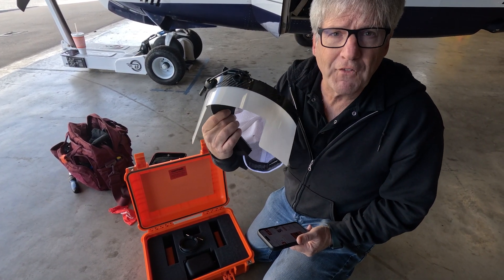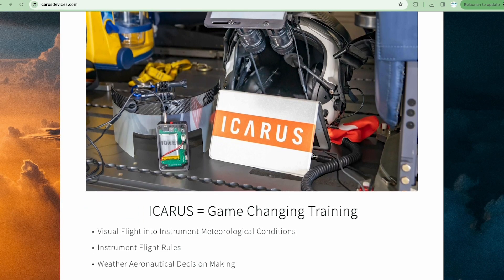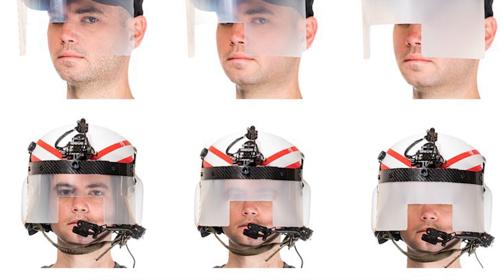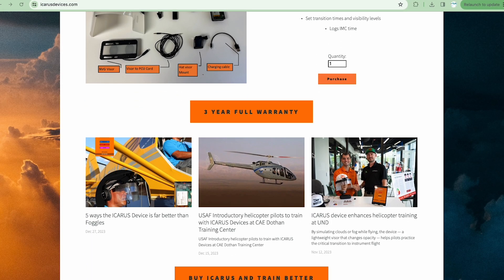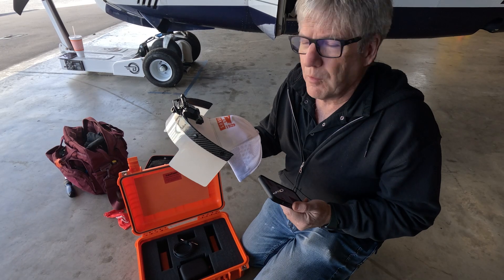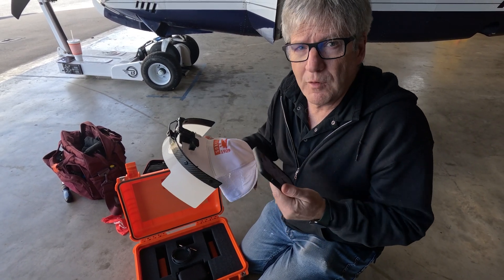So what this is, is it's a visor. It kind of replaces the foggles, but high-tech. The opacity can be easily changed through the instructor's phone so that you can be seeing the world as you want, and all of a sudden you enter inadvertent IMC. It's a great training aid for feeling how that actually happens. So Brian Turner and I are going to be flying around and trying this out.